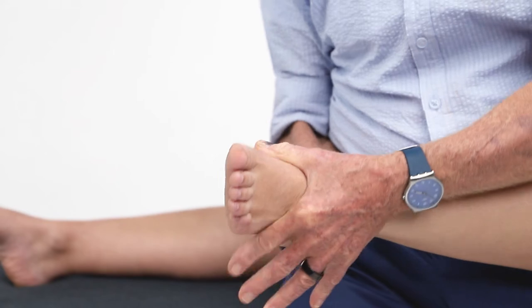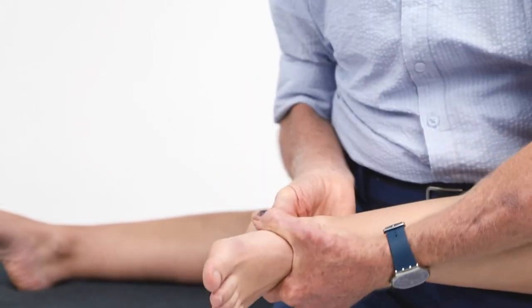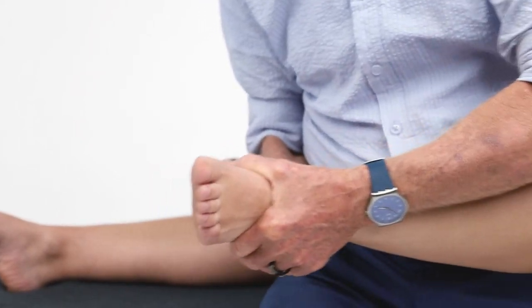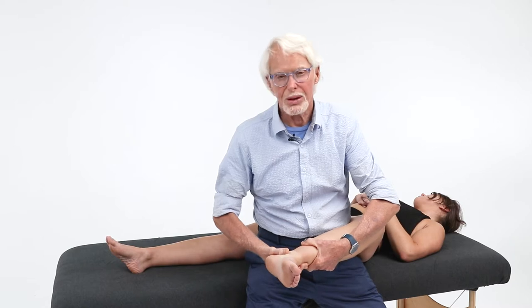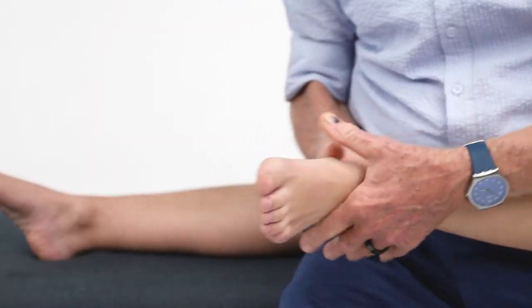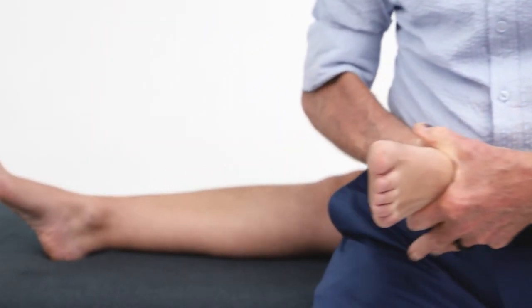I'm just going to start with simple rocking — just rock this thing back and forth to see if there's some movement in there. She could use a little bit more movement here. Decompress. And for those people with Achilles tendonitis or tendinosis, what a great way to stretch the Achilles — you've got all that distraction force going in there.